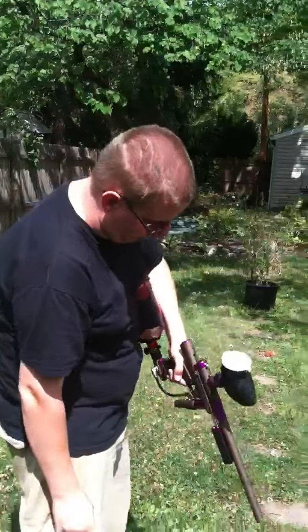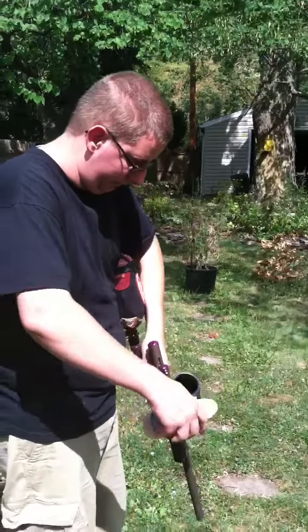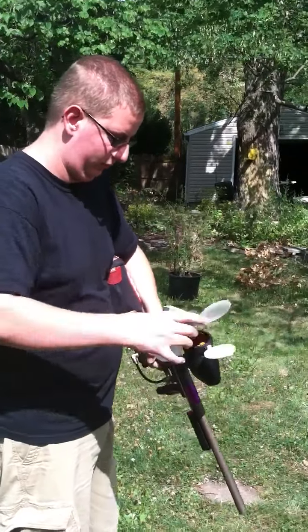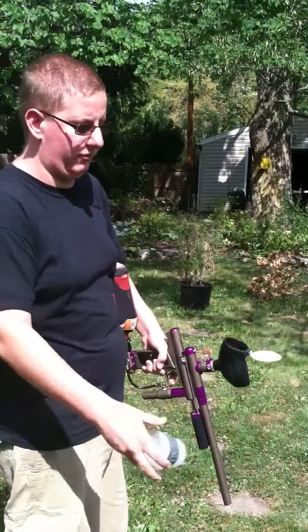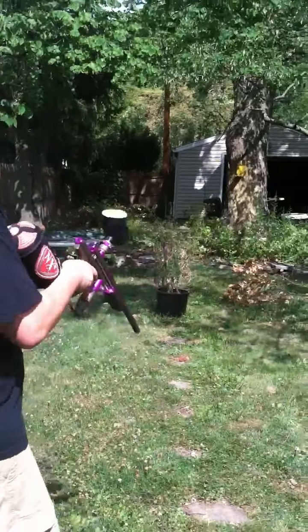Alright, I got another pod here. You should let me shoot it. Yeah, this video's been kind of long, but most of my pump shooting videos are like 30 seconds long. And this is my T2, so you all can suffer or don't complain about it.